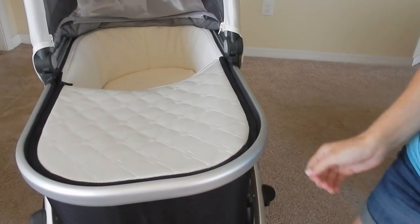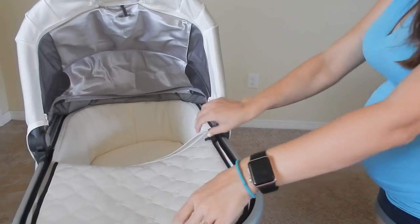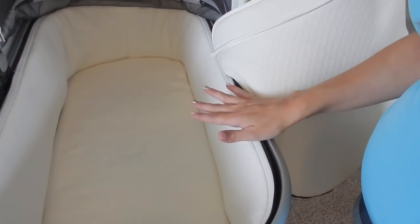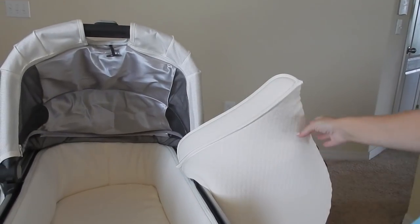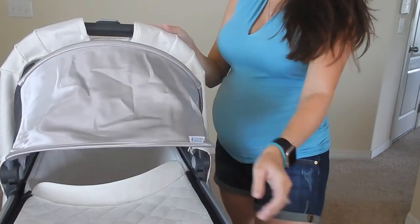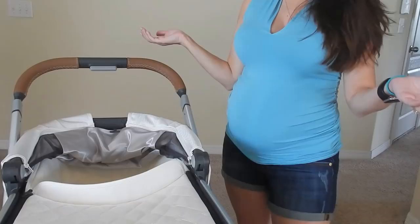The inside of the bassinet is absolutely gorgeous and super soft. All the material is ventilated and breathable, which is always important with bassinets. The cover can come off completely and you can see the ventilation on the inside — more breathable for a baby. You can also get a stand from Uppababy that the bassinet slides directly into so they can sleep in it at night, because it is certified for babies to sleep in overnight. That's a real peace of mind for a mommy. There's also an extra shield which I love, and when you press the two side buttons, the top goes down.